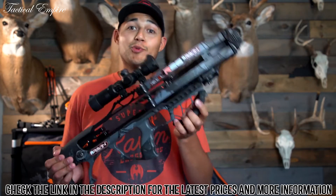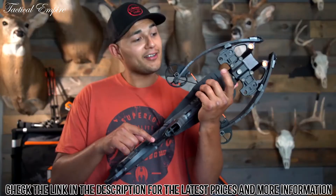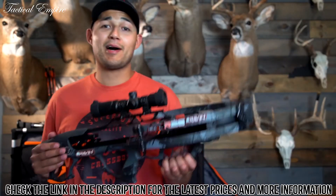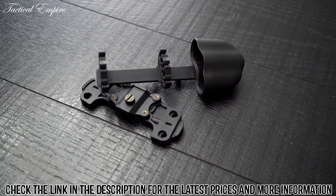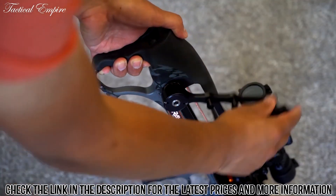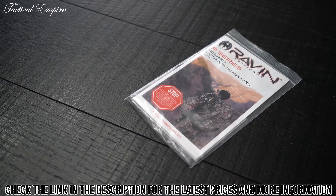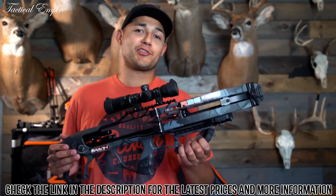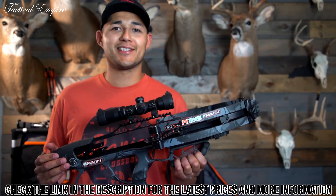Your Raven R26 will come complete with places to attach our backpack and shoulder slings. In the box with your new R26, you're going to find a quiver, a quiver mounting bracket, your scope, a draw handle, six Raven arrows, and an instruction manual that will tell you all you need to know about your new R26, as well as warranty and registration information.